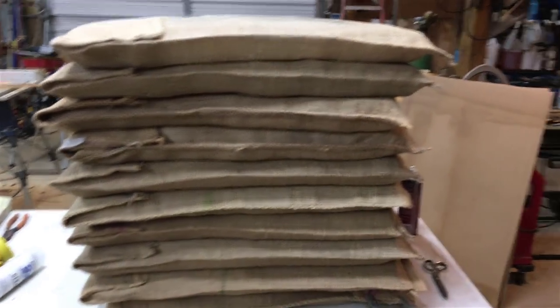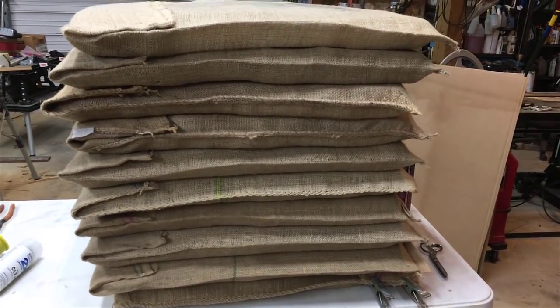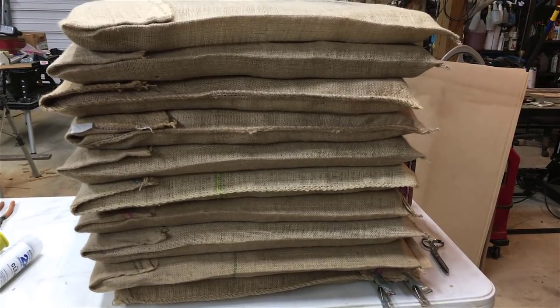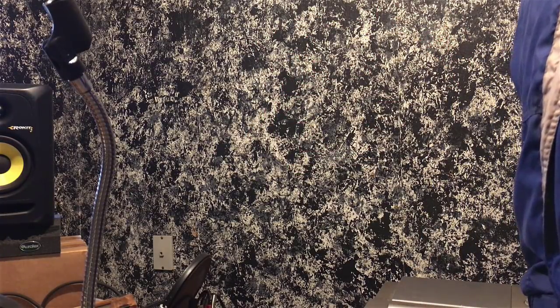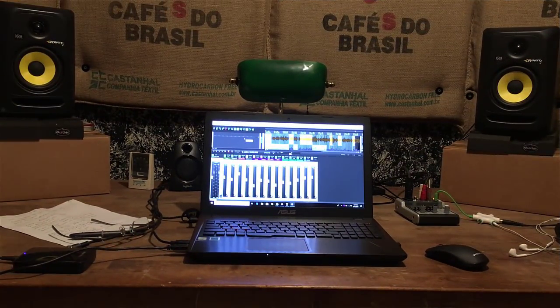I've got a bunch of them done there and several stacked up over there. Now I could have made frames for them — I actually started to. I've got the equipment to make frames, even out of metal if I want, but I just didn't see the necessity. It takes about two to three minutes to make one of these. Here's how it sounds with naked walls — spoken voice is echoey and we're going to try to kill those reflections. And here's how the studio sounds with all my panels up.